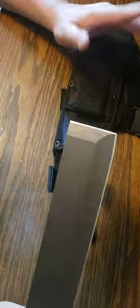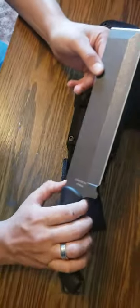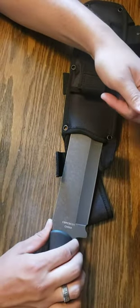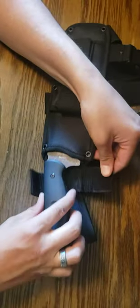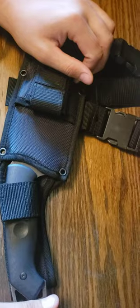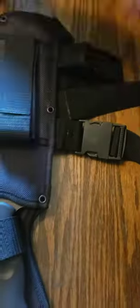The one problem I have with this is a problem common to a lot of different knives. You'll notice when I put the sheath in, it's actually cutting this piece of the strap, so you have to kind of fiddle with that. A lot of knives do that — it's just the nature of it — but I can't wait to get using this.